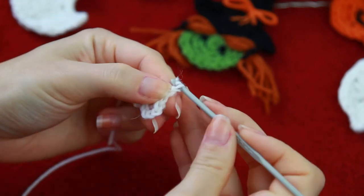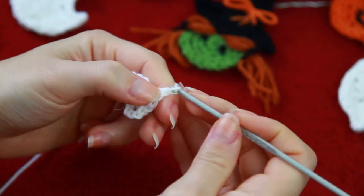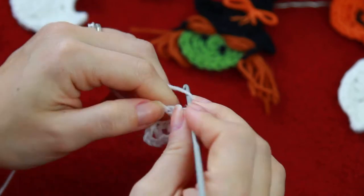And then chain 1, on the same one, a double crochet. Chain 1, skip a stitch, on the next, double crochet, chain 1, double crochet.